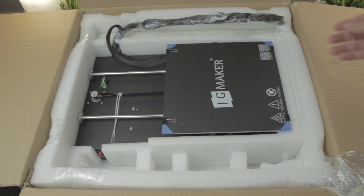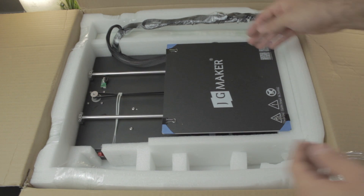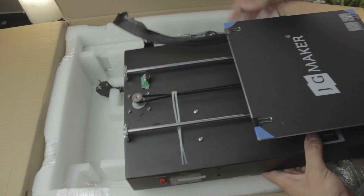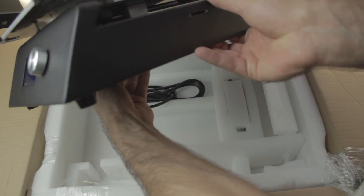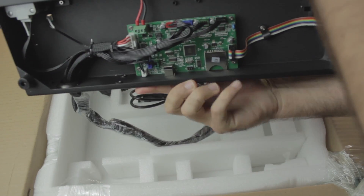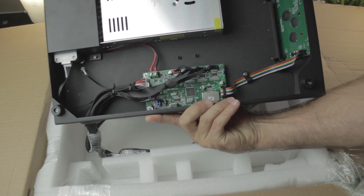If we remove two more little pieces of foam, here we have the body of the 3D printer, that contains the Y-axis and heated bed completely assembled. As you can see, here we have the Y endstop, the power button, the screen here at the front, and the cables. Having a look at the bottom, we can perfectly see the electronics, the power supply, and the LCD screen from the back.